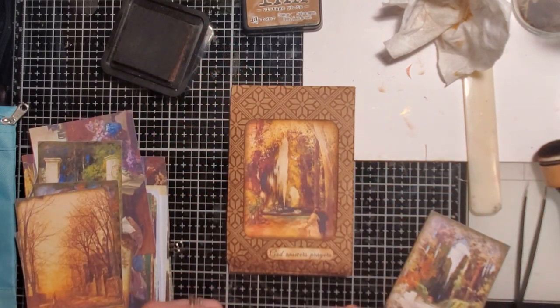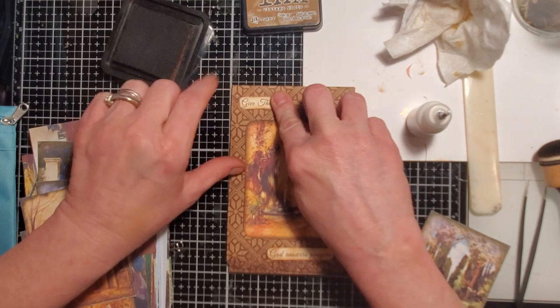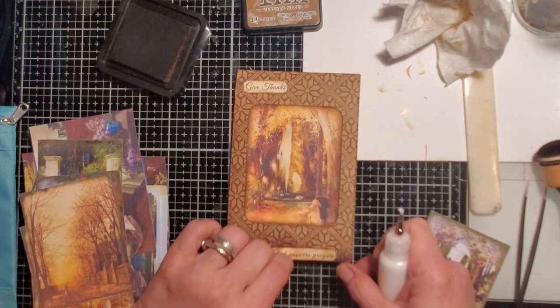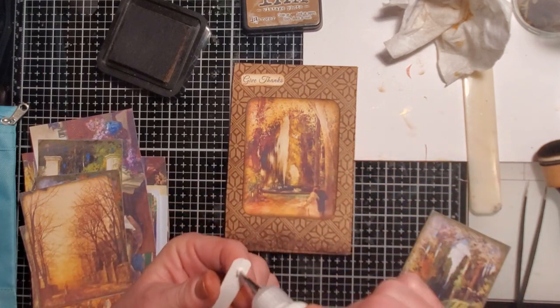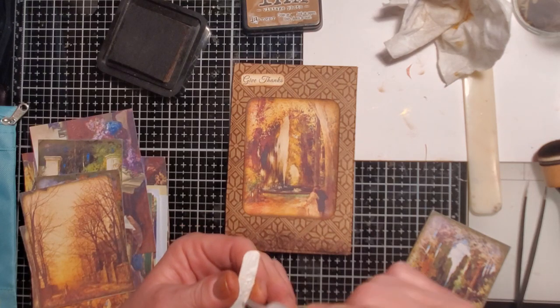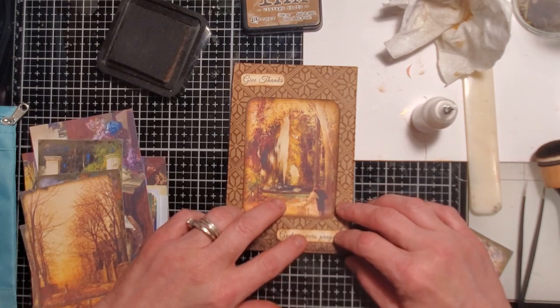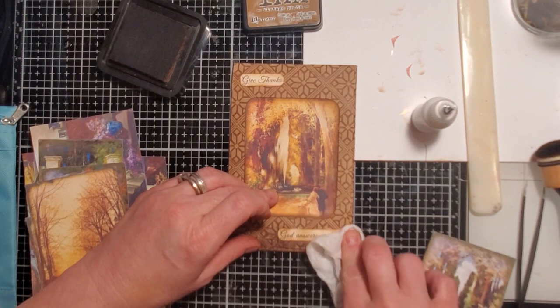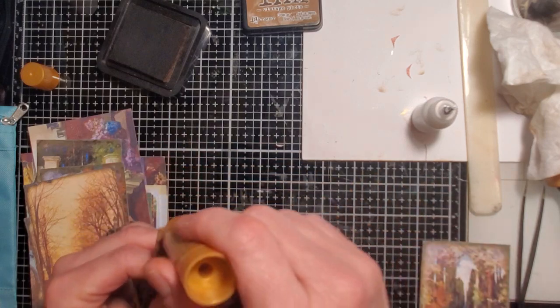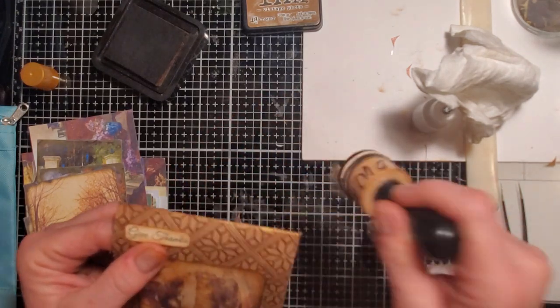This says 'Give Thanks' — I just think this looks really beautiful, and because it's going toward Thanksgiving. And then this one says 'God Answers Prayers.' It's not super fancy, it's simple, but I think with a little dash of gold around the edges and some distress on the outer part it'll look great.